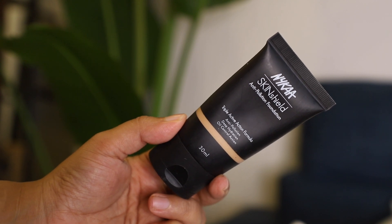The first look highlights the skin, so we're going to keep the eyes and lips very minimal. I'm starting out with sunscreen — very important that you use sunscreen before you apply makeup. Once the sunscreen is nicely blended, I'm going in with the Nykaa Skin Shield Foundation. This is affordable, it gives you good coverage, you don't need to use a lot of it, and it's really long lasting.